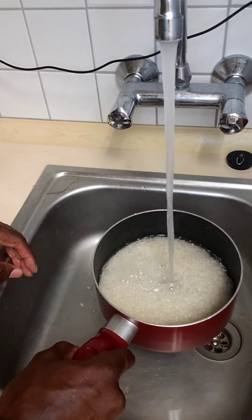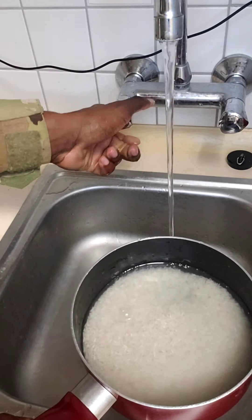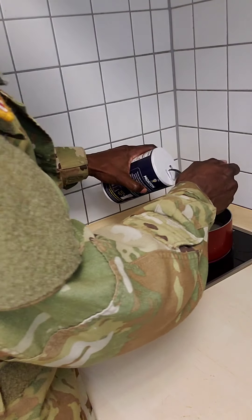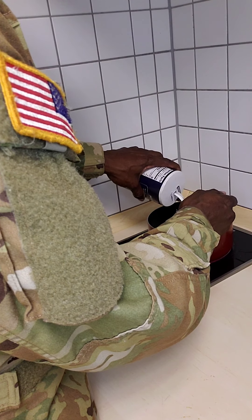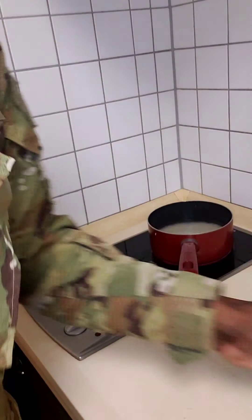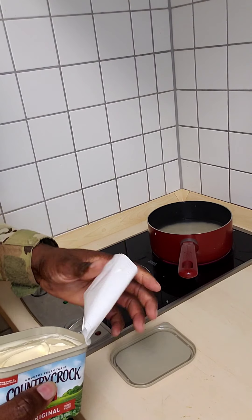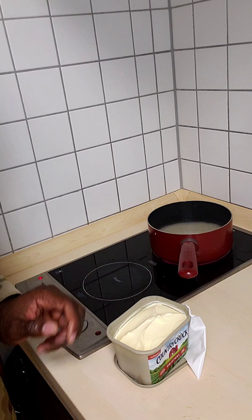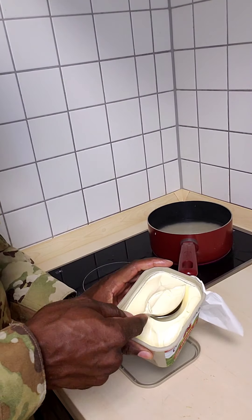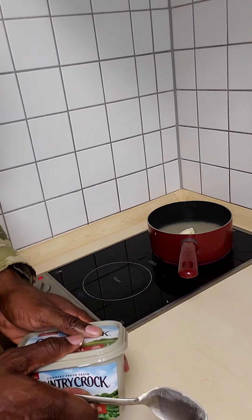We're just going to add a little more water to the rice — about this much. We're going to add half a teaspoon of salt and then a spoon of butter. Let's wash the spoon off since I used it for the salt, then put a spoon of butter in. And then we're going to cover it and let that cook.